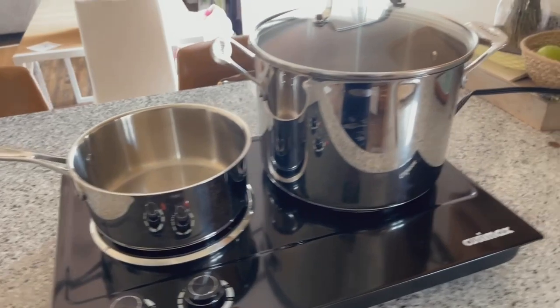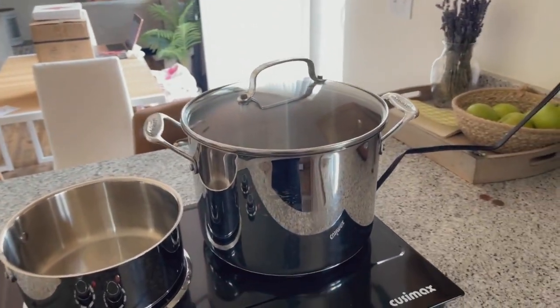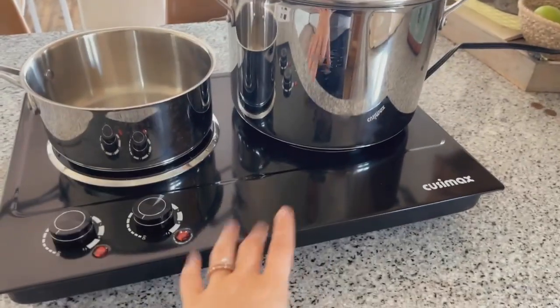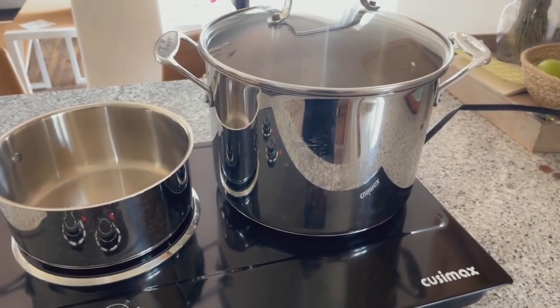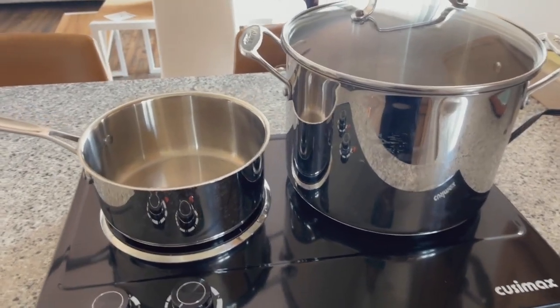I just wanted to show you what it looks like with a couple of pots on it. This is actually our largest pot and it is a tiny bit bigger than the burner itself, but it's so nice that this thing is like a whole tabletop. So it doesn't even matter if a pot or pan is too big — it still stays on there, fits perfectly, and heats up great.